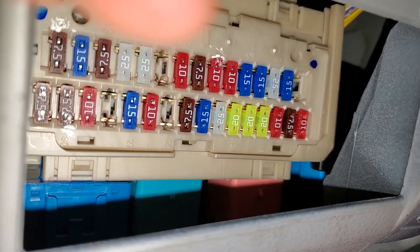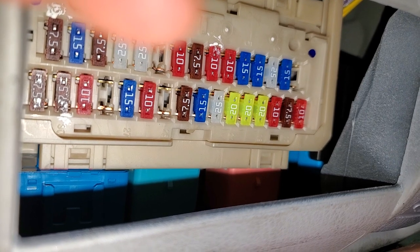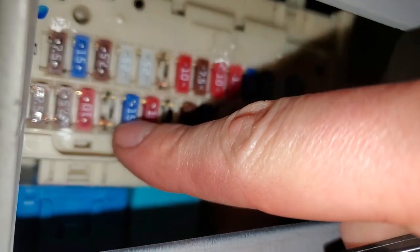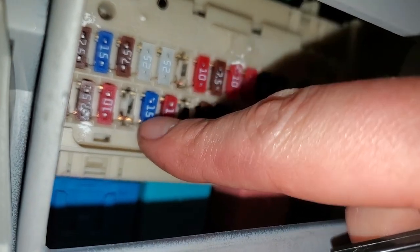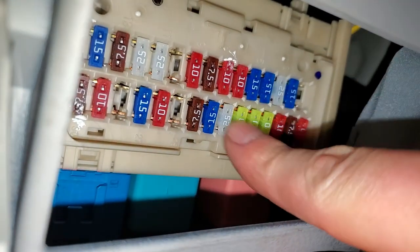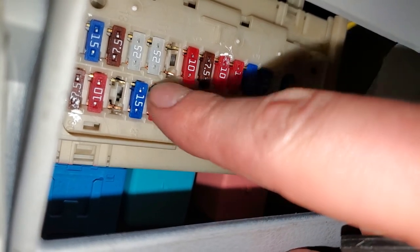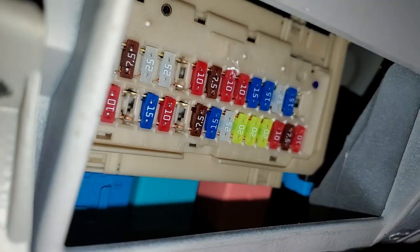They're both 15 amp fuses. The first one for you to check is going to be the power outlet — that's going to be this one right there. So that's the power outlet fuse and that is the cigarette lighter fuse. The cigarette lighter is the one that's in the front. The power outlet is for the one that's in the little console area.